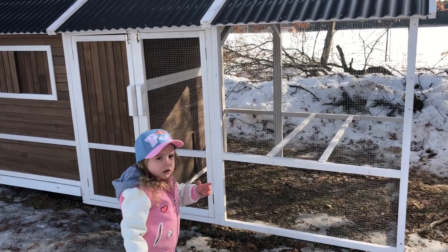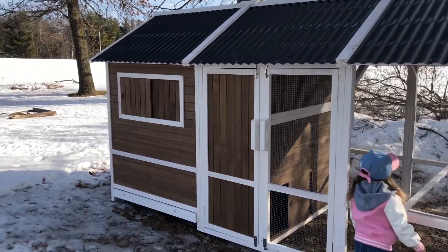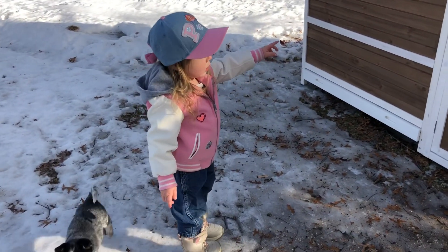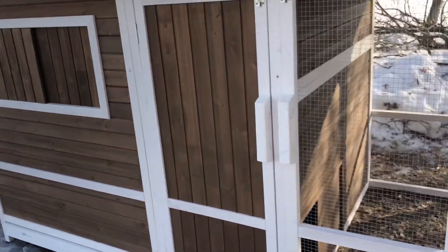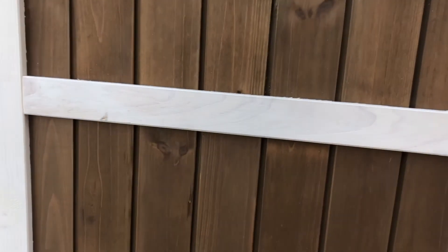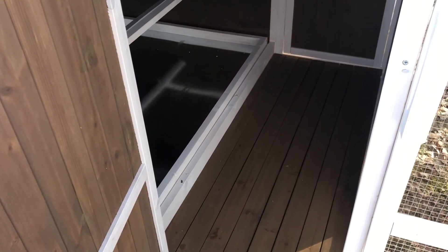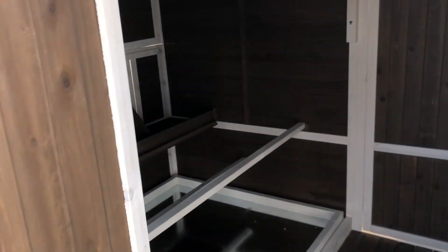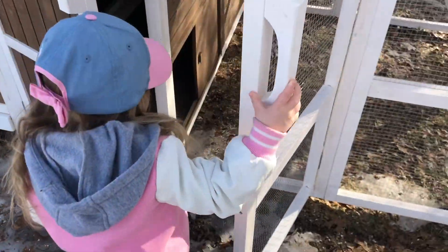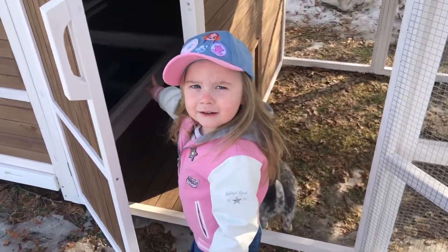Do you like the chicken coop, honey? Yeah, you think our chickens are gonna like it? We are outside right now. There's nobody in there right now — the chickies are in the house. They gotta get big before they can come out here. You can walk in that part — that'll be their house.